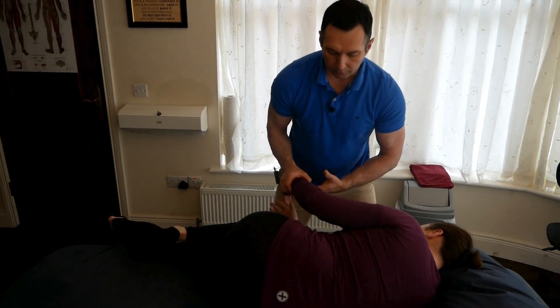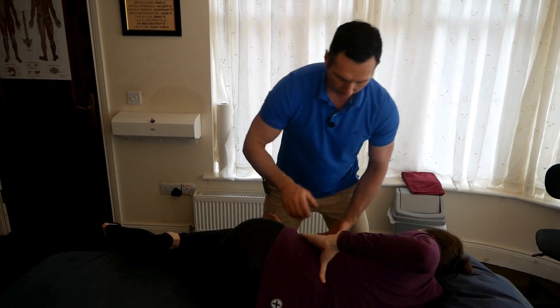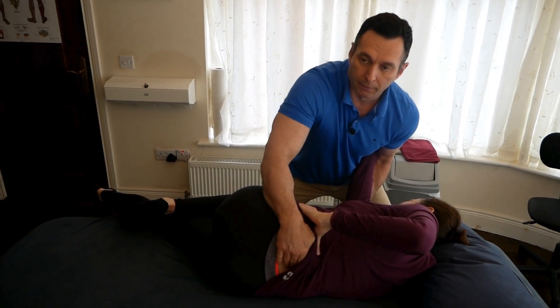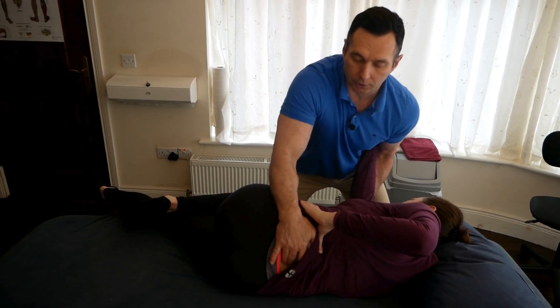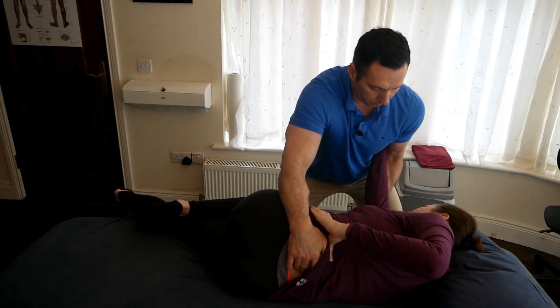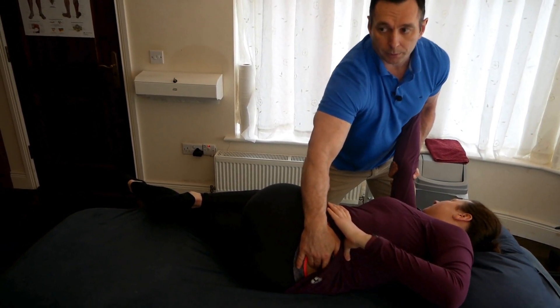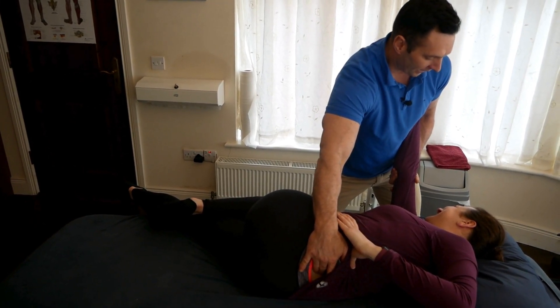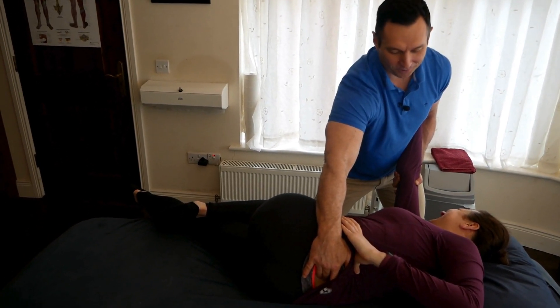I'm going to place her upper hand on the waist, I'll take the upper arm just above the elbow, and I'm going to palpate the L5S1 junction down here. I'm going to pull the arm through and rotate all the way down until I feel motion at the L5S1. There was a pop there on the adjustment, so I'm on rotation.